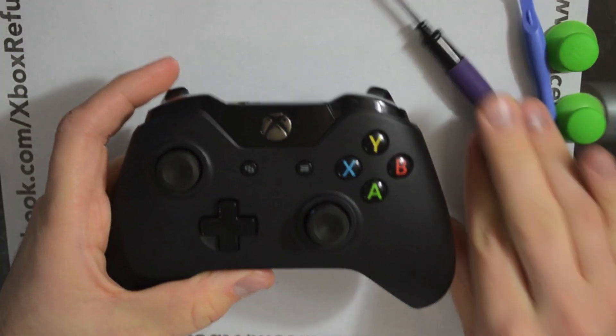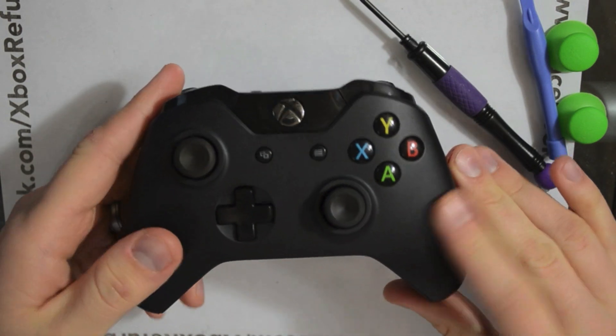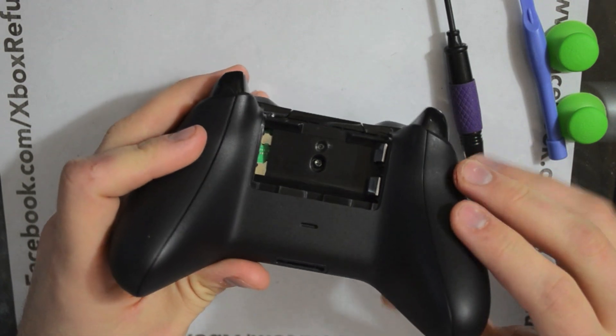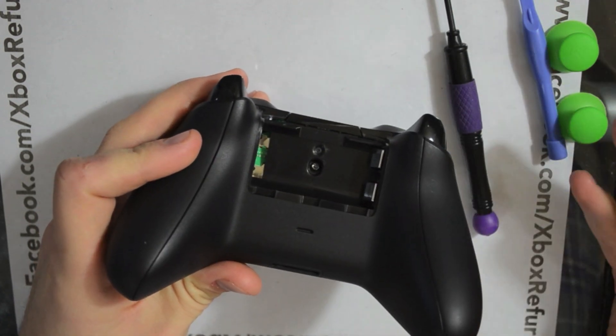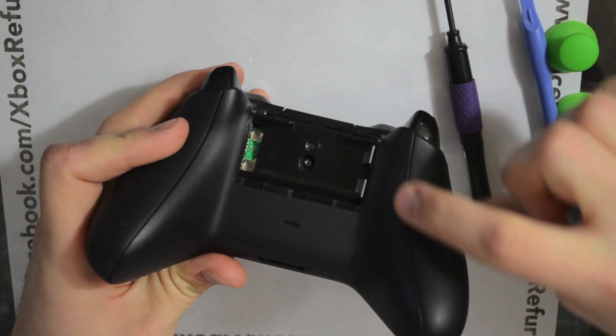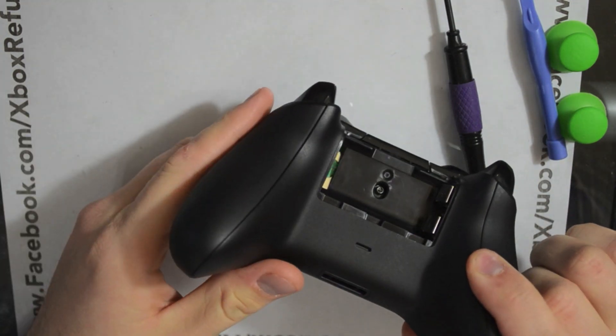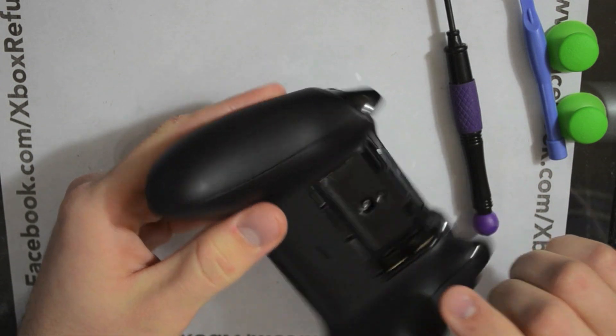What you'll need to do is take your Xbox One controller and flip it over. Take the battery case off, which I've already done. You'll notice a screw here — the rest of the screws are missing. You have these two side panels. We're going to remove those. I'm going to show you two different methods — do it whichever way feels comfortable for you.